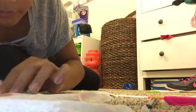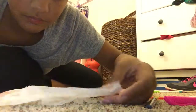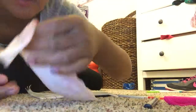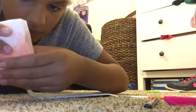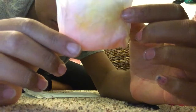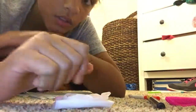You just fold it into whatever shape or whatever you want. It doesn't have to be perfect. That looks nice. It just looks pretty nice.